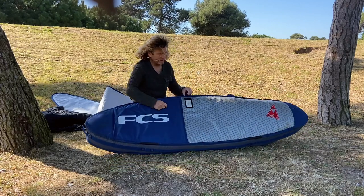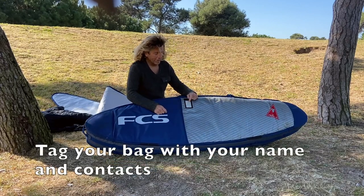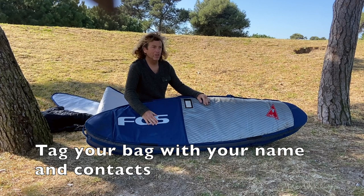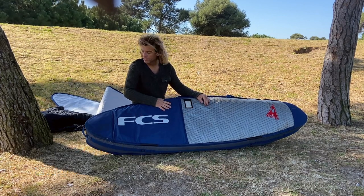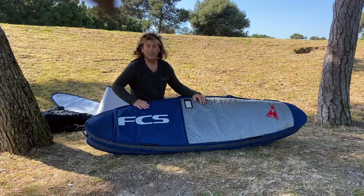Most travel bags also have a place to put a tag with your name, address, and phone number, in case your luggage gets misplaced. Okay, that's about it — happy journey!